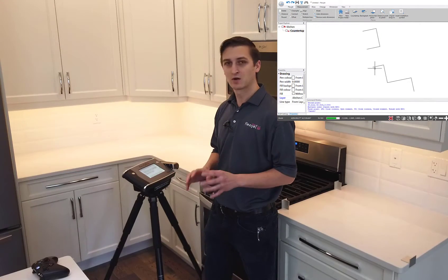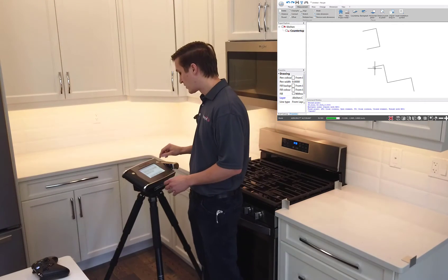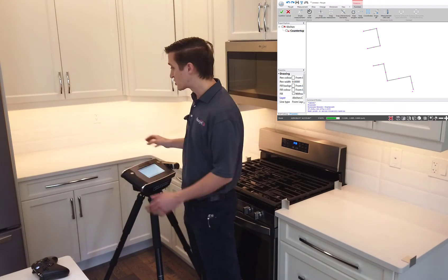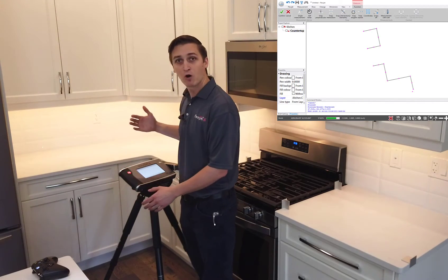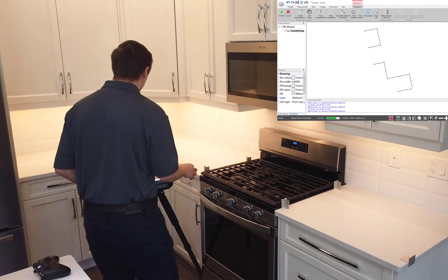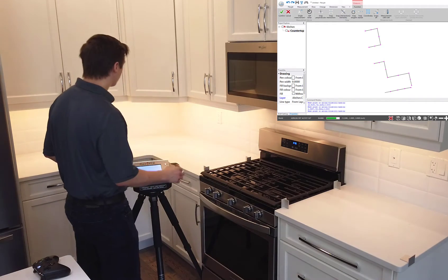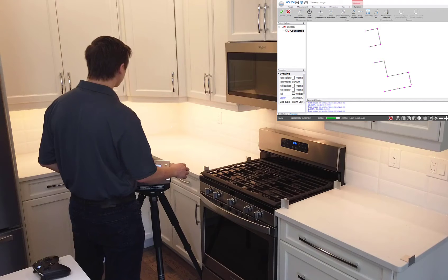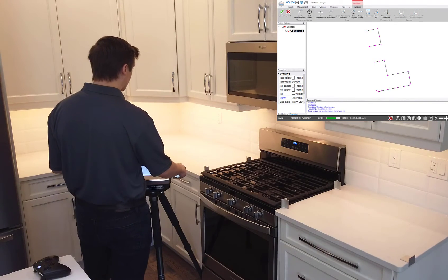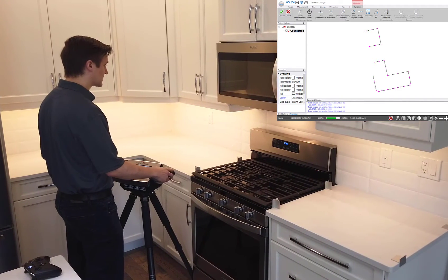This is where the laser technology of the FlexiJet really sets it apart. I've got a semi-gloss backsplash here and I'm going to measure that right from the FlexiJet. I'm going to measure a point on each tile just to make sure that if that wall moves in or out, I'm compensating for that. I don't need any tape or other aids to measure these — it's an efficient way for us to measure. I'll work my way around this back wall as well, grabbing a point on each tile for a little bit of extra information to make sure we've got a nice tight fit.